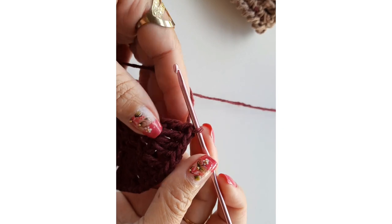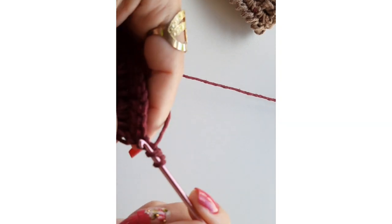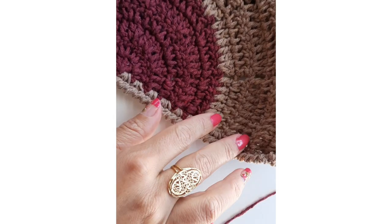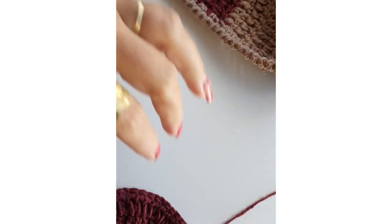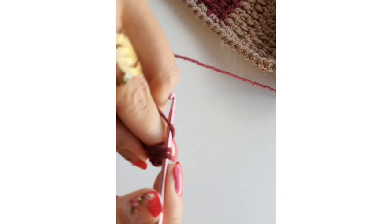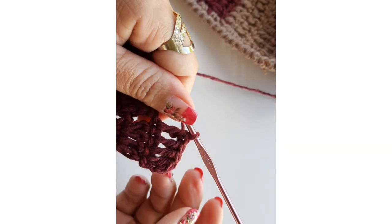Terminei a carreirinha — não tem nada de difícil. Vou iniciar a voltinha de número cinco: viro o fio, subo duas correntes, venho no mesmo lugar, trabalho o aumento. Deixa eu mostrar pra vocês — podem fazer com o mesmo fio ou da mesma forma como eu. Trabalhei seis carreirinhas com o fio bordô e depois vou estar mudando o tom de fio. Mas se quiserem fazer tudo com o mesmo fio, vai ficar bem bonito também. Como estou fazendo a pedido da minha cliente, ela quis com essas duas cores, mas vocês podem fazer com o mesmo tom.